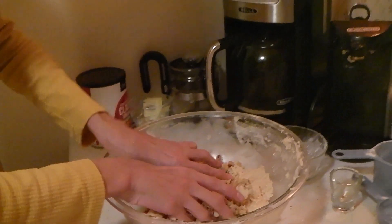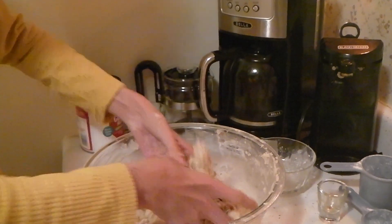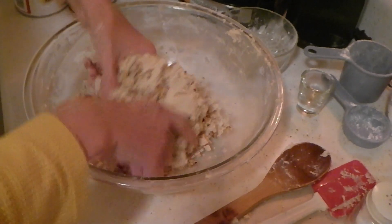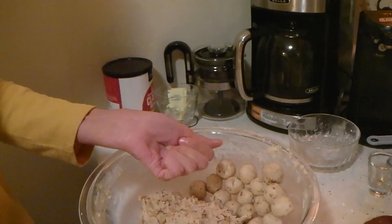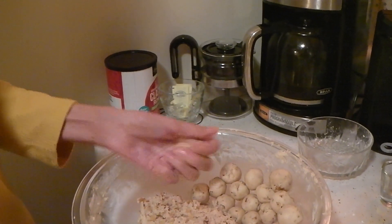Then you're going to want to put away the utensils and start using your hands until you get it all incorporated and make it into a nice big ball. Now comes the fun part — rolling the balls. Take about this size and squeeze and squish it together first. You don't want to start rolling immediately because it will fall apart. Squish and squeeze together.